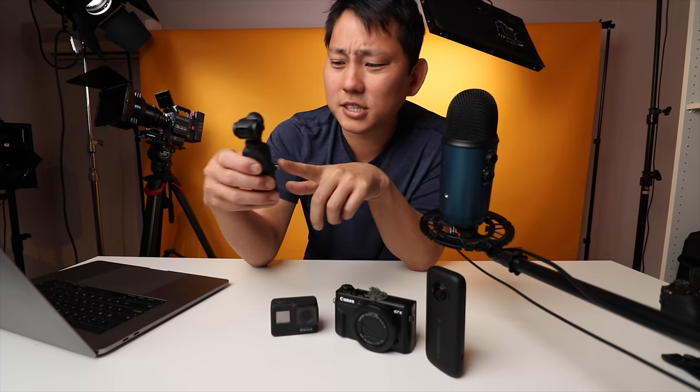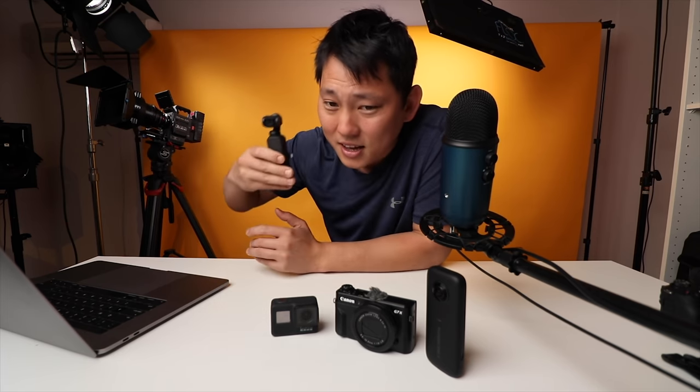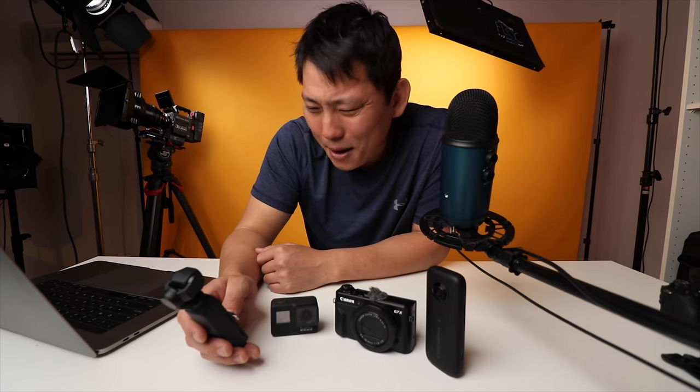Another complaint I have is that you can't put it into 24 frames per second on the device itself. You have to plug it into your phone, enter pro mode, and then you can access 24 frames per second. Once you remove the phone, you can't adjust that many parameters. I feel like 24 frames per second should be an easy feature to access, especially for someone like me that films everything in 24. But I bet the firmware update is coming pretty soon, because I can't be the only one complaining about that.